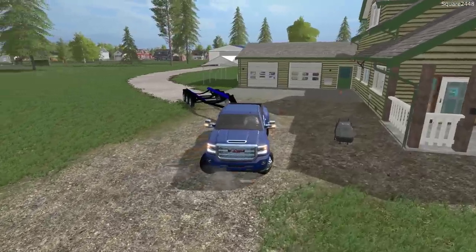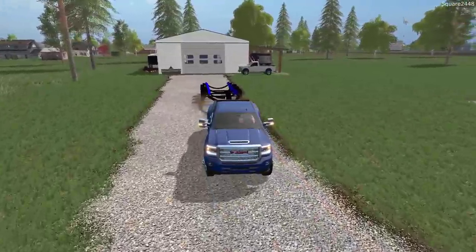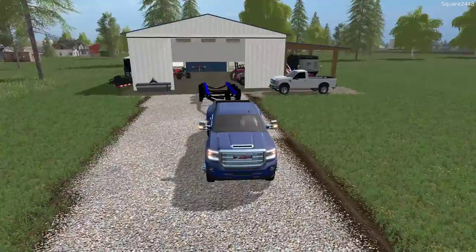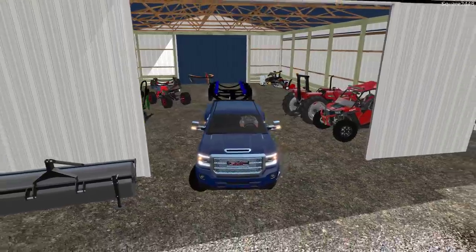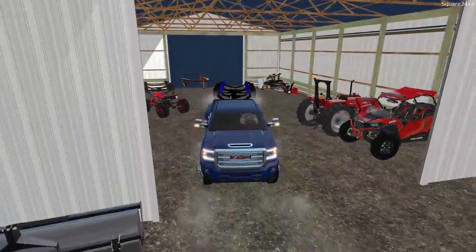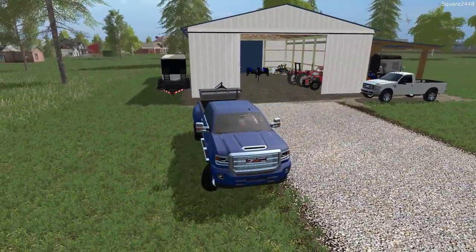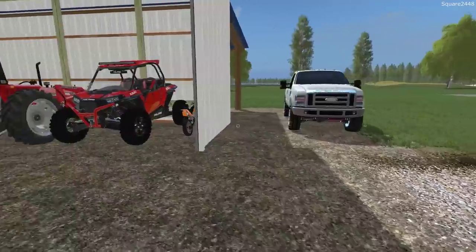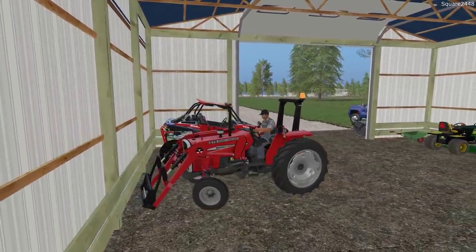We'll keep the Denali back there since we'll be buying a Bobcat skid steer today. More than likely I want to switch the position with the 21-foot boat trailer so it's not right in the center, but for now we'll just get it backed in. Let's see if the Massey Ferguson fires up — I do like this tractor quite a lot. It is old, but it does the job, which is awesome.